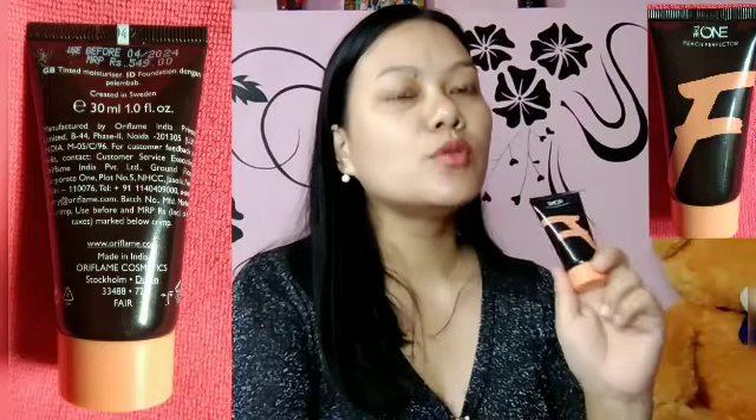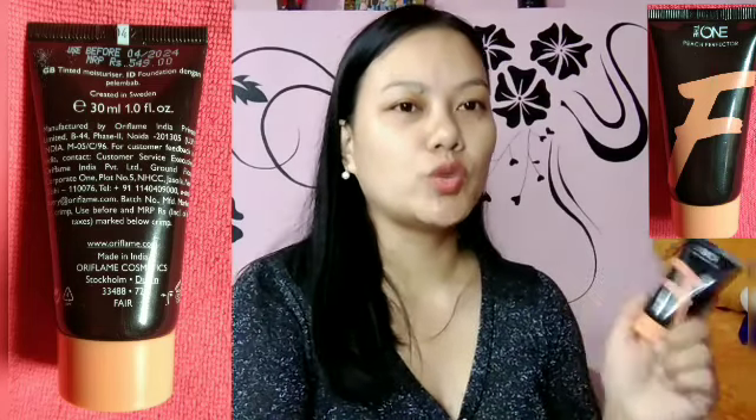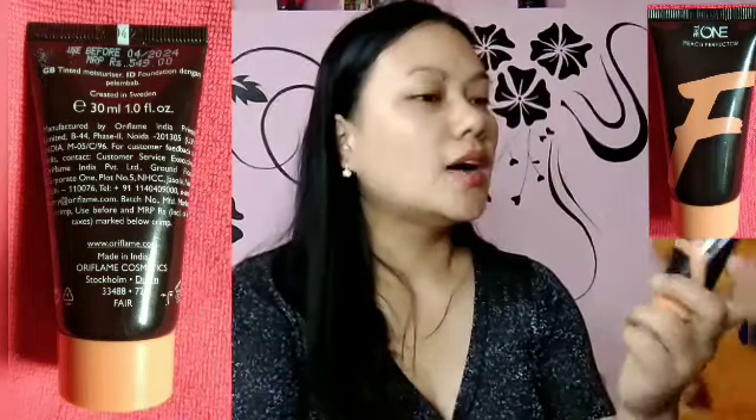The One Pitch Perfecter and Remy are the same product — they share the same name. This foundation mixes into the face.